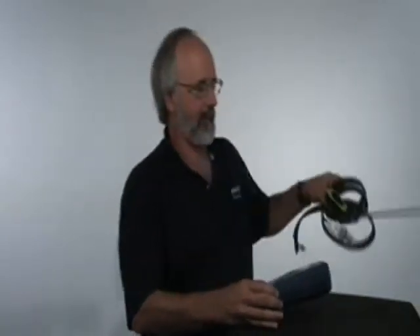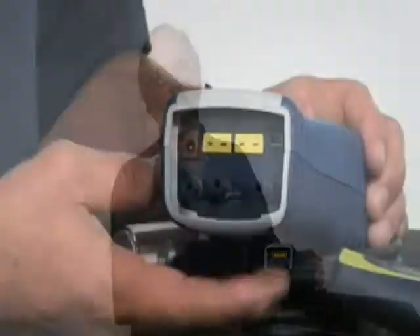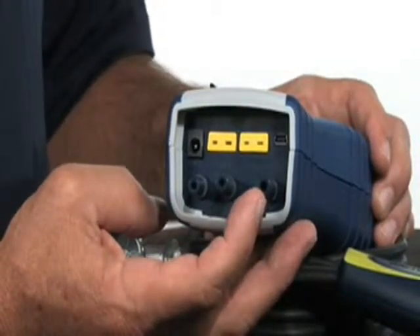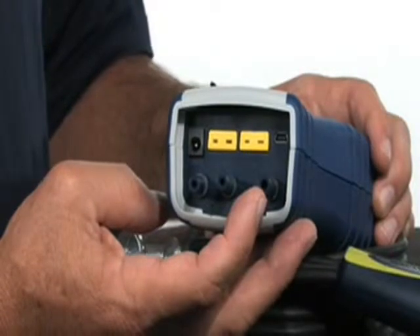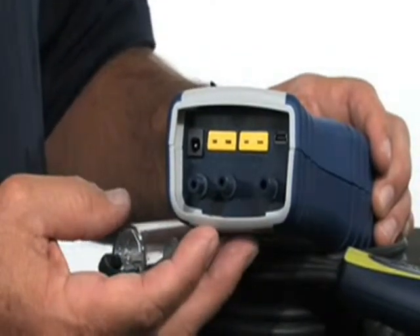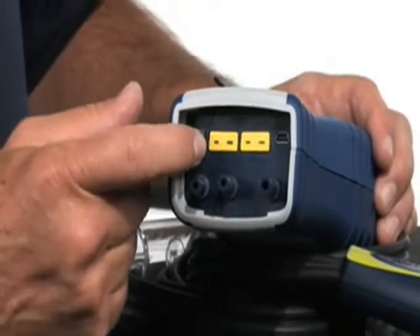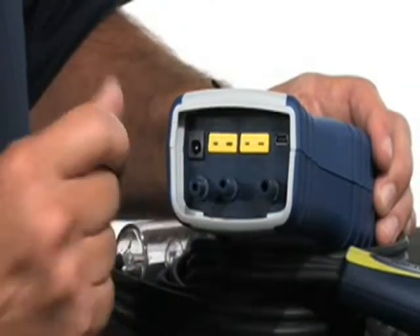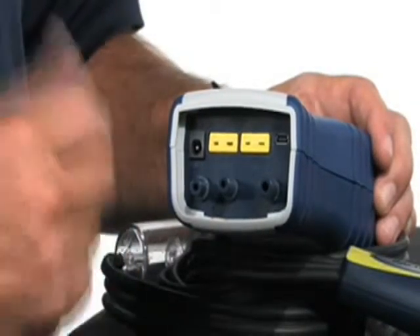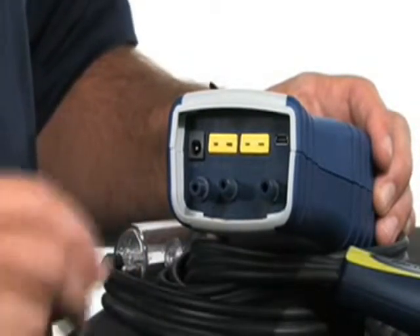Before we power up the instrument, we'll need to put the hose and probe assembly on. We're going to connect it to the bottom of the instrument. You'll notice three ports on the bottom. The port on the far right-hand side is for the combustion gases to be pulled through. These ports are on either side of a digital manometer. You'll notice the thermocouple ports up here — the one on the left-hand side is for the stack temperature, the one on the right is for ambient, or for temperature differentials. It's a dual-channel thermometer as well.